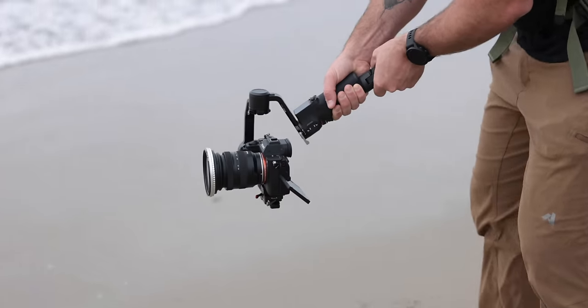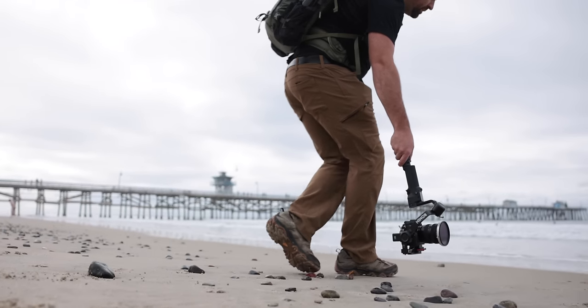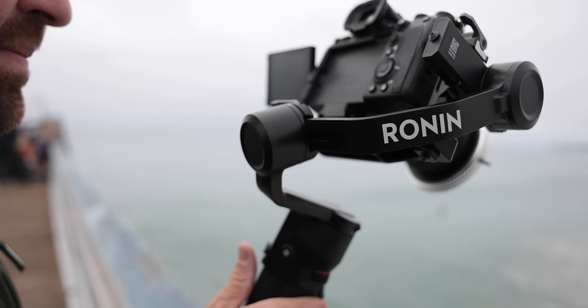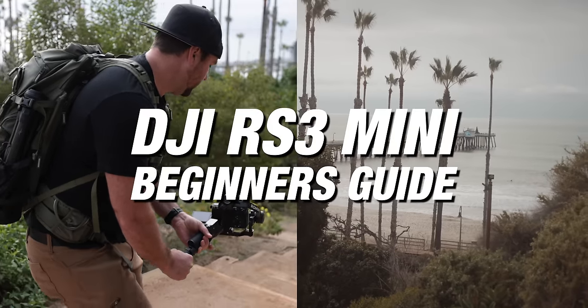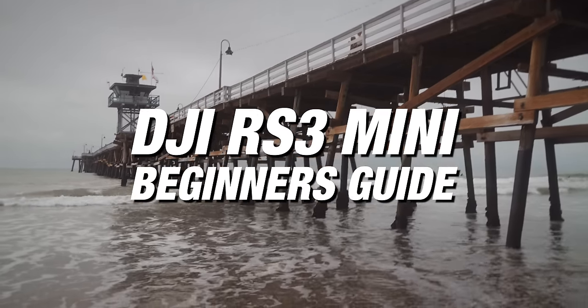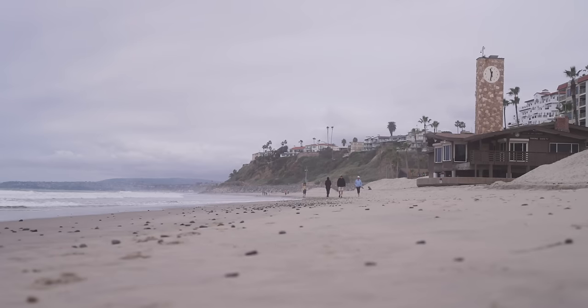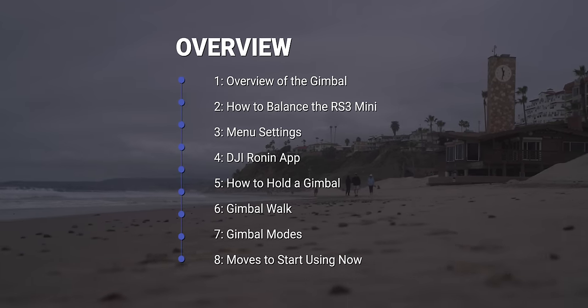Welcome to your complete beginner's guide for the DJI RS3 Mini. This is a small compact gimbal that's super useful for any creator who just wants to have a gimbal on them at any time. Let me give you a quick outline of what you're going to find in this video. First, we're going to go over an overview of the gimbal so you know where all the buttons are.